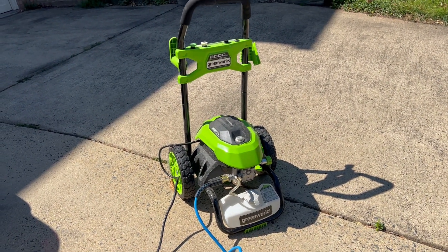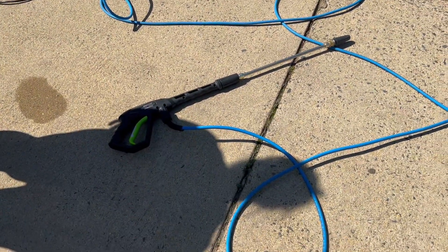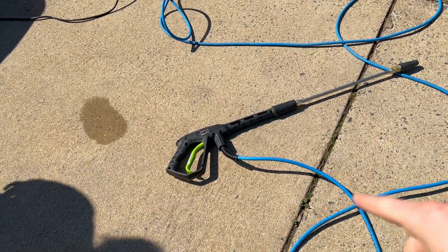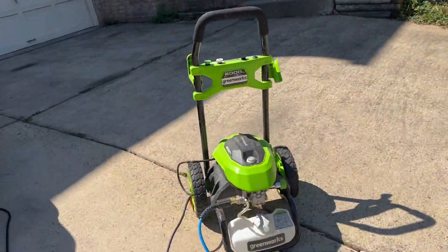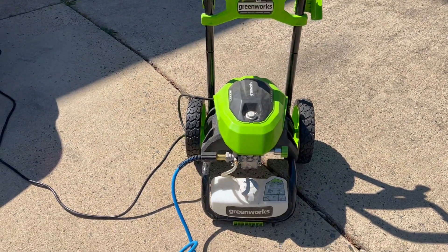The Greenworks 2000 PSI pressure washer comes with this blue hose line, several different nozzles, and the actual pressure washer itself. This is an electric model.